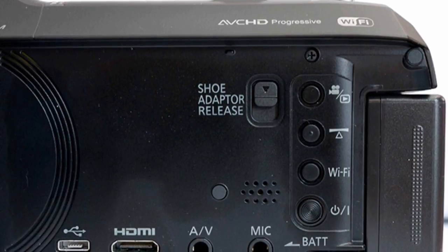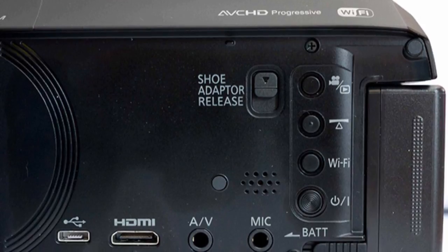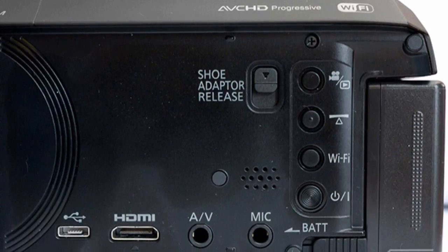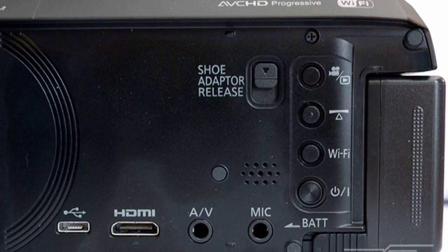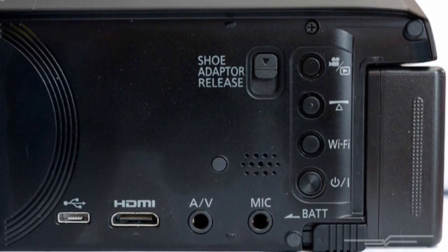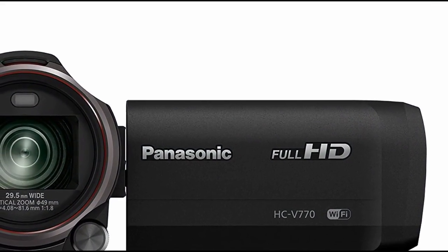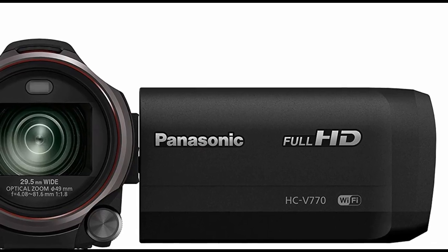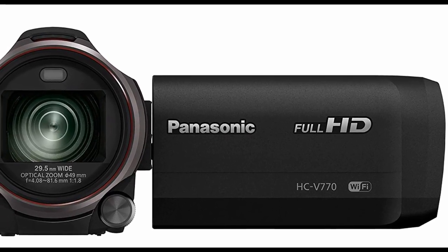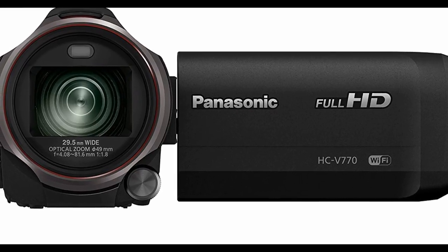If you're tempted by one of these 770s, I would say snap one up now while you still can. This camera came out in 2015 and I can't see it going on for much longer — keep an eye on those prices, and when they drop that final time, maybe that's the best time to buy. I will be making a second video on this camera to look at the Wi-Fi option where you can use your mobile phone as a sub-camera.